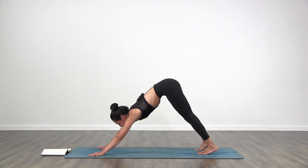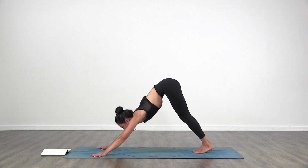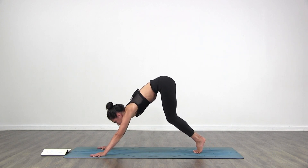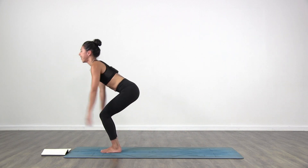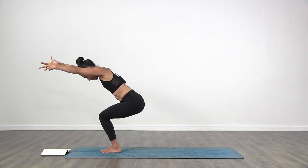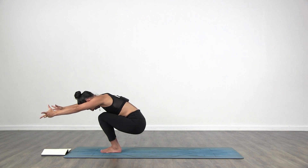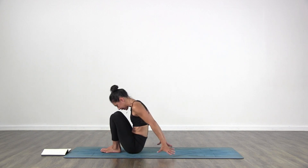Look forward towards your hands. Bring your feet together to touch, side to side. Look forward, bend your knees, get high on your toes. Step or jump forward into chair pose. Legs together, feet together. Start to lower down towards the floor with control.